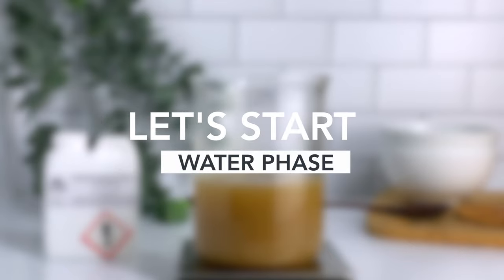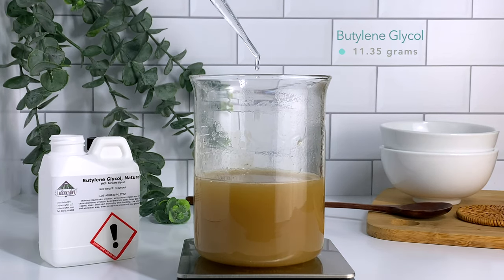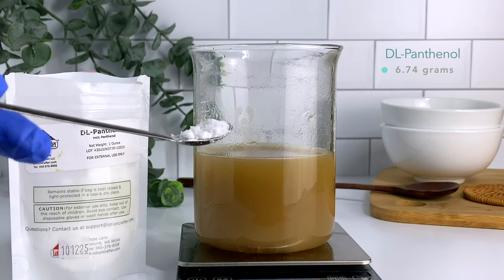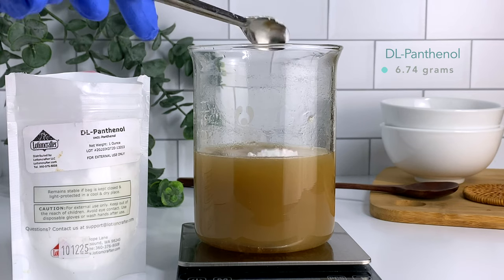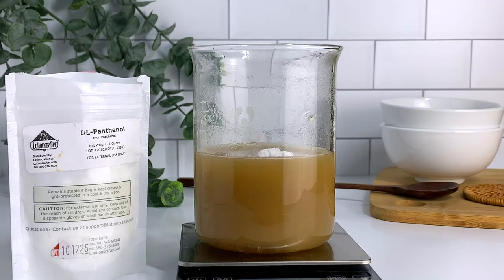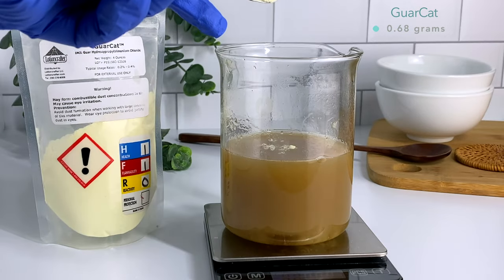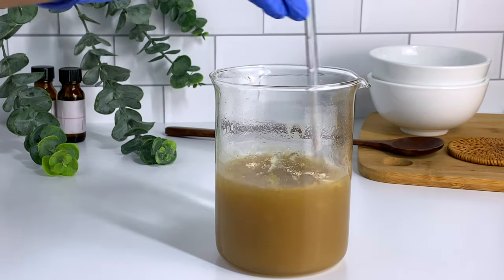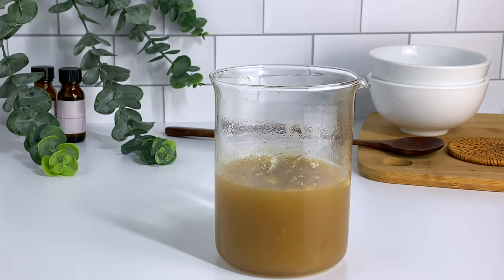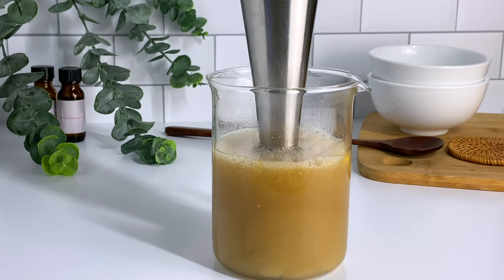First, we're adding butylene glycol. It conditions the hair and will give your conditioner a more silky, free-flowing consistency. Next, we're adding panthenol, which adds a shiny gloss and makes it easier to gently detangle your hair. Next up is Garkat, which conditions the hair and controls the viscosity of your conditioner. I used my immersion blender to make sure all the ingredients were well combined and the Garkat was fully hydrated.